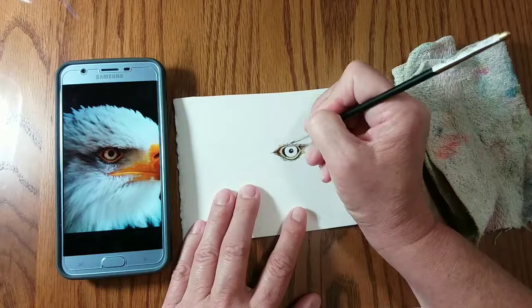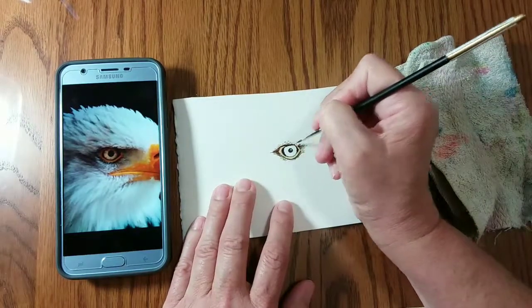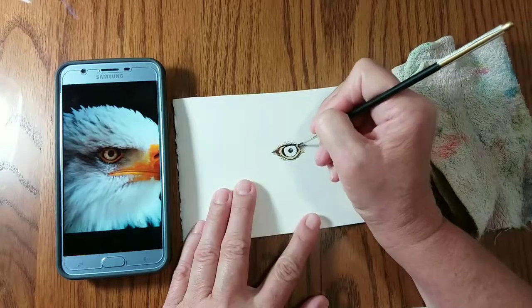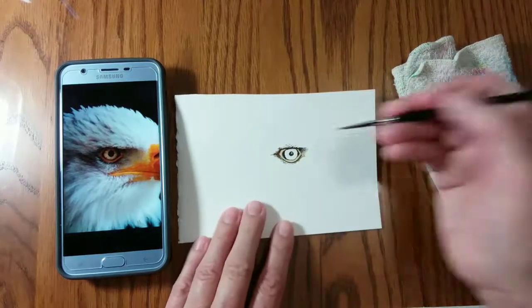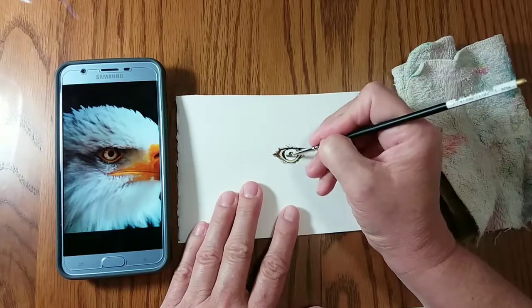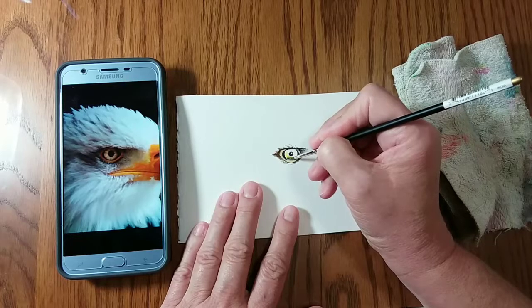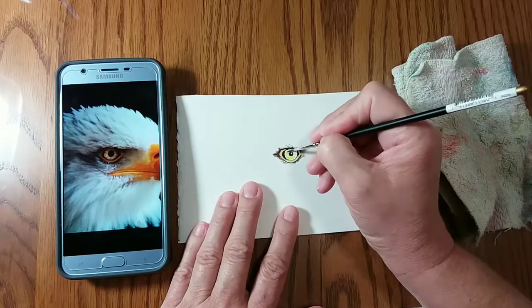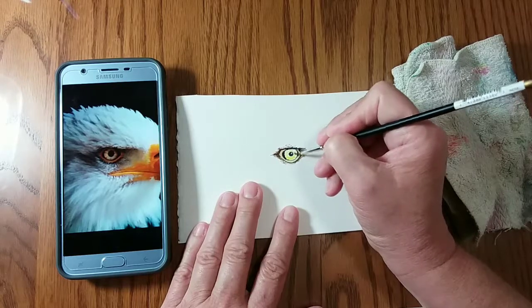Eagles and birds of prey have deep set eyes — it shades their eyes from the sun. In order to indicate that deep set, you've got to have it pretty dark at the top, the top part of the brow. And here you can see I'm laying in a layer of cadmium yellow lemon for the iris of his eye.